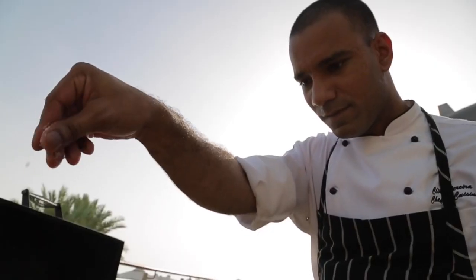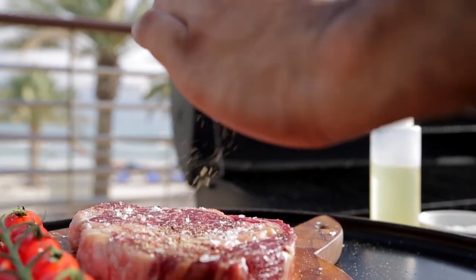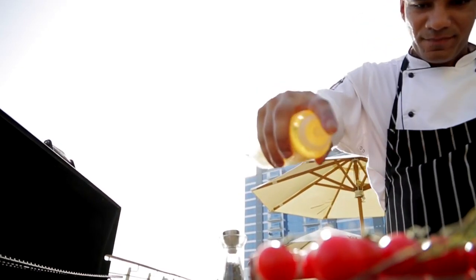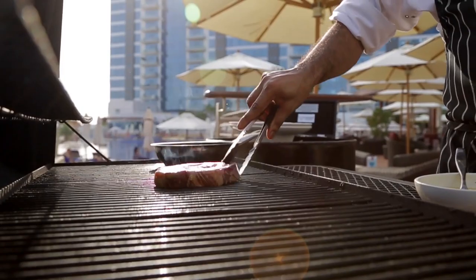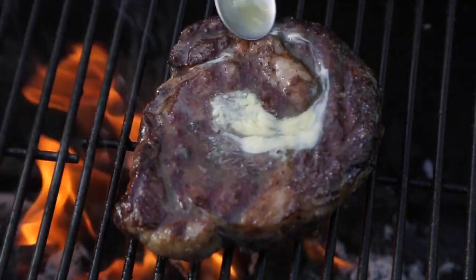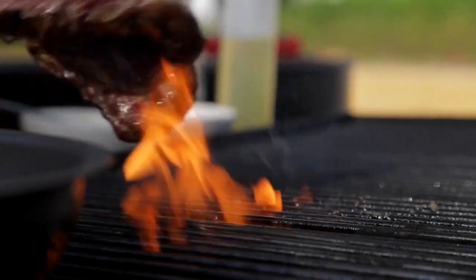The first step that we do is we season our steak with home-smoked sea salt, pepper, and slight thyme, just to give it the perfect seasoning. Then we put it onto the open charcoal grill. We finish it off with butter on each side. We cook it for about four to five minutes on each side, which gives you a perfect medium rare steak.